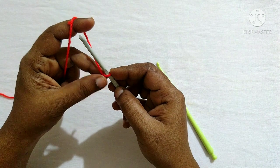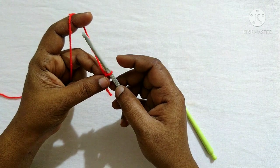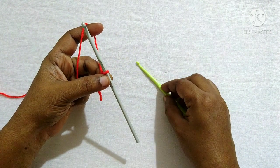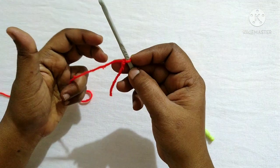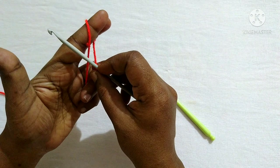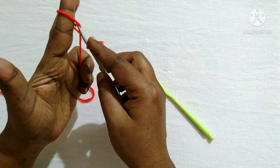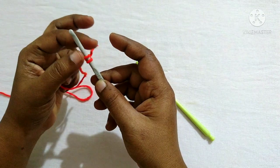In knitting, the foundation chain is known as cast on. Now we'll see how to do them. These stitches should be loose so that it will be easy to work with the other hook. To do the cast on, same way as we wrap the yarn for the slip knot, wrap the yarn over the finger, turn the finger, insert the hook in this loop, and remove the finger. This is the next stitch.